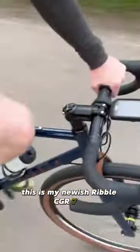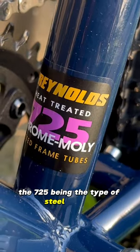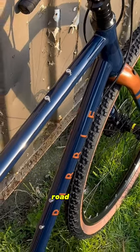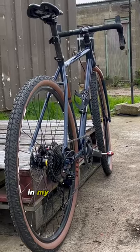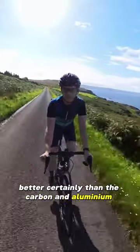This is my newish Ribble CGR 725. The C, G and R stand for Cross, Gravel and Road. The 725 being the type of steel — yes, this is a steel-is-real road bike, cross bike, gravel bike. In my totally correct opinion, it looks great — better certainly than the carbon and aluminium versions.